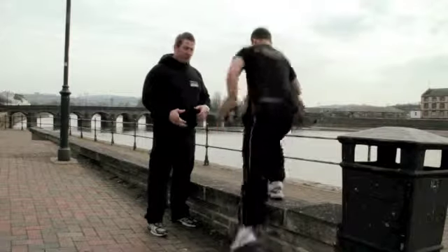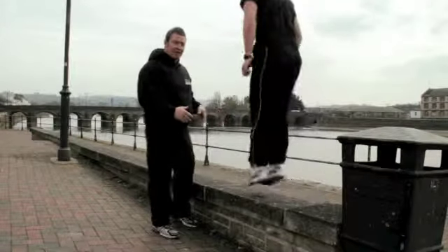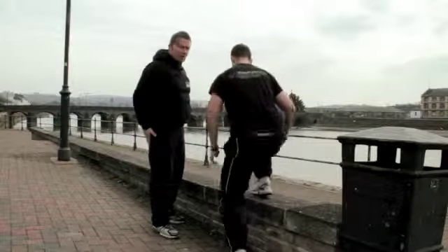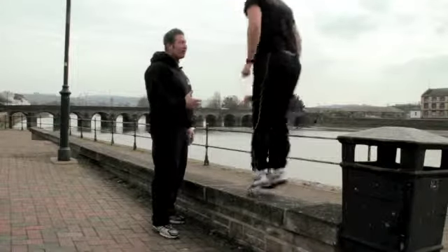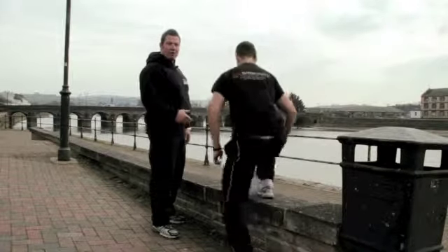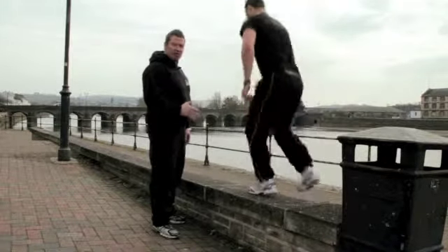What you want to do as well is make sure both sides are nice and even when we're doing it. We're driving through the legs, using the glute muscles, keeping the core nice and tight, heads nice and tall. Make sure you have the ability to do this exercise — if you don't, start off nice and low.